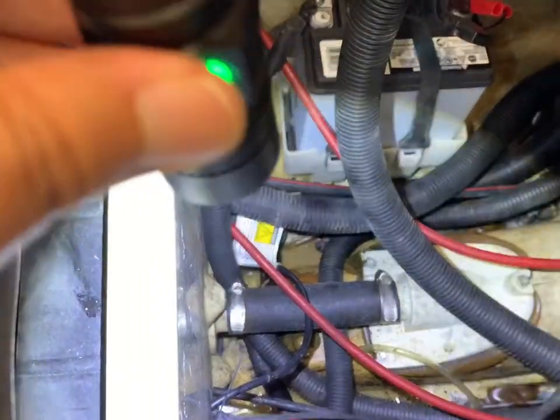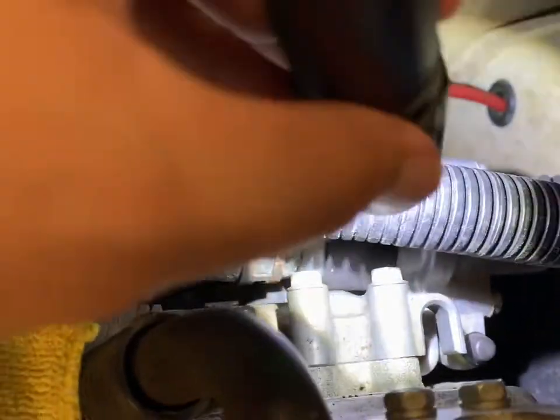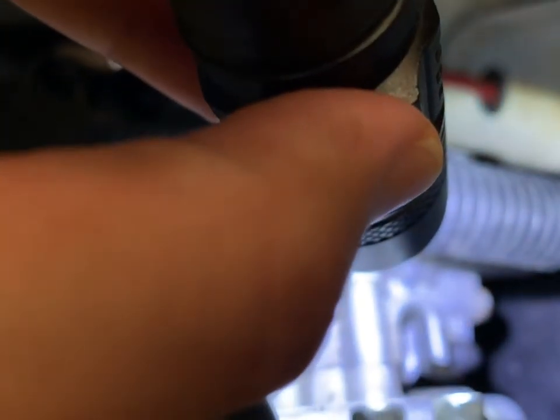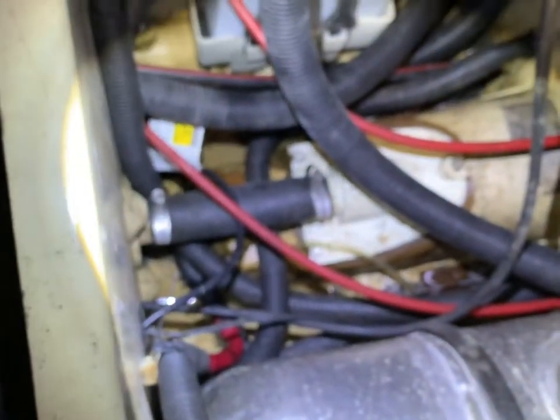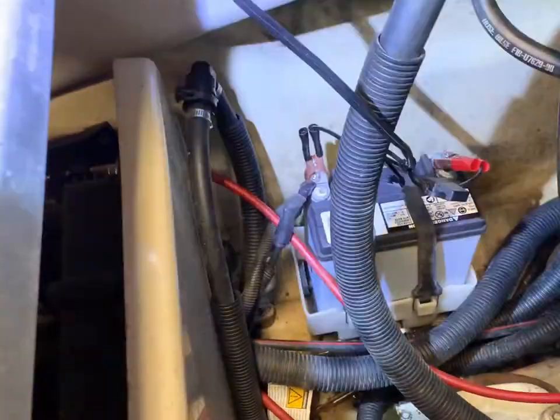Since we're doing the oil change, another thing to know about these skis: this output shaft — you want to grease it at least once a year, some people do it more. There's a little grease fitting right underneath that little rubber nipple — I think it's called a zerk fitting. Just pump about two pumps of marine grade grease in there, and that will grease the bearing for your output shaft.